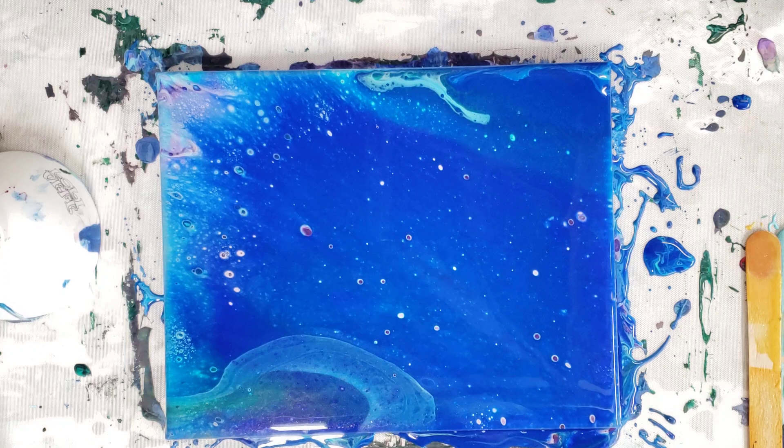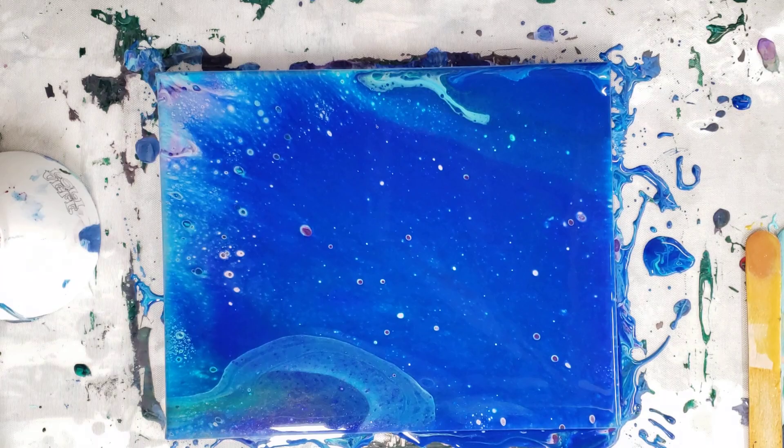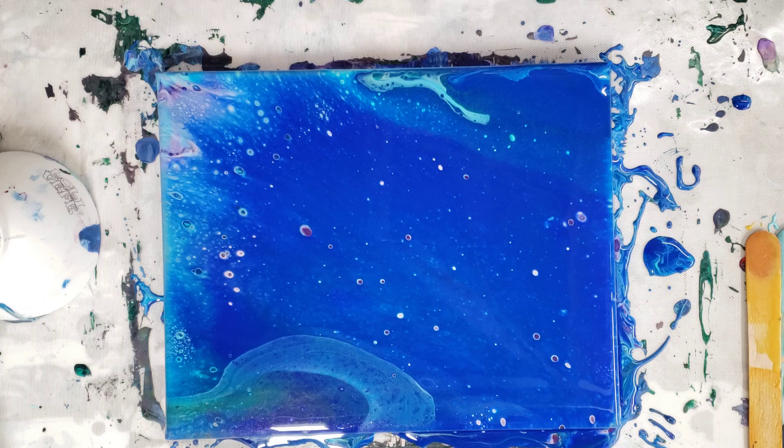So there you have it — a flip cup with unicorn spit. I do have more videos coming up, like trying it on a vase. I also have a metallic red and a non-metallic purple, so I have two more colors, and who knows, maybe I can pick up some more in the next few days — if we're allowed out of our houses. Anyway, I hope you enjoyed this and I will see you all next time.